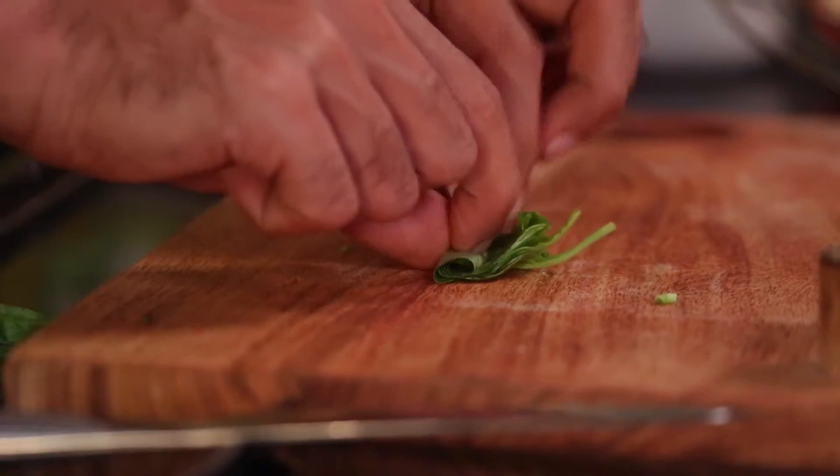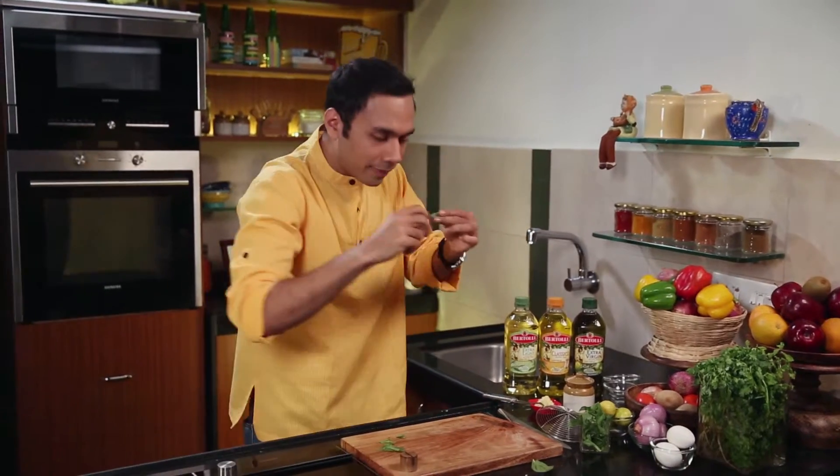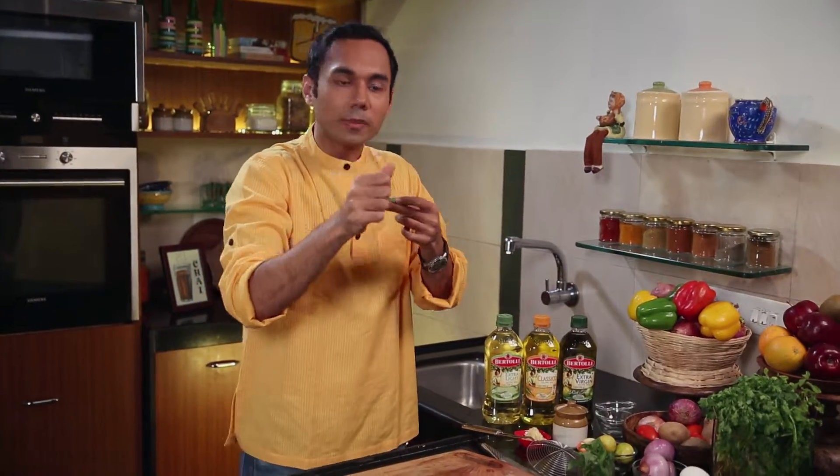What is a chiffonade? We have taken many green leaves — the bigger basil leaves. Now we are going to roll these. Chiffonade is used in French cookery. You can roll any vegetable that you like, any green vegetable. And then you cut it into long, curly strips. And you have a very nice texture, and they look beautiful.